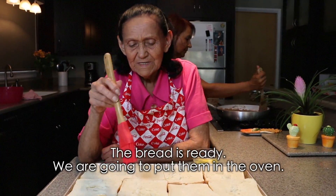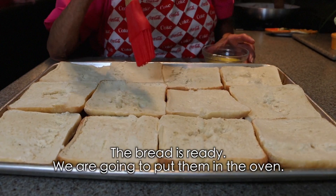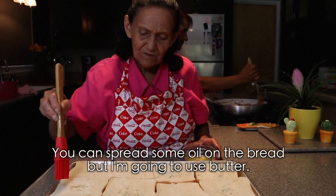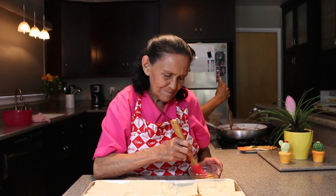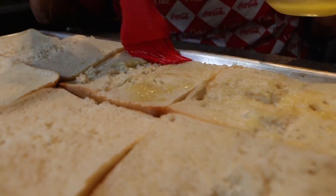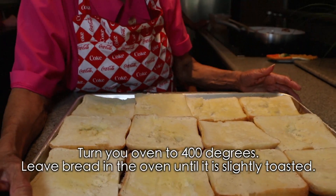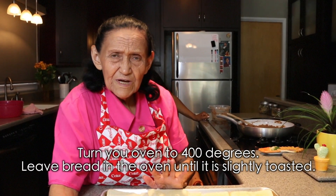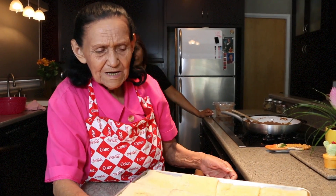Here we have the bread ready because we're going to put it in the oven for a little bit. And if you want to put oil, a little oil so they brown, you can. I'm going to put a little butter, look. Preheat your oven to four hundred, and put them in the oven and leave them until you see them a little golden. And when they're a little golden, take them out.